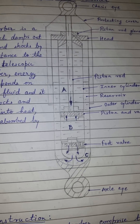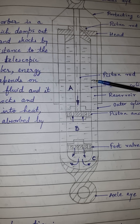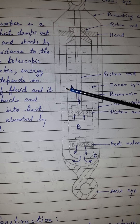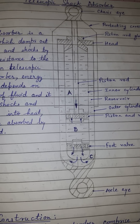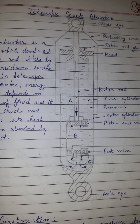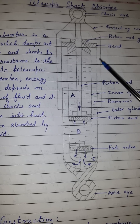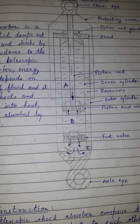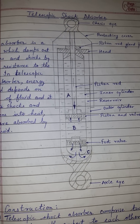This is the construction part of the telescopic shock absorber. As you can see, the reservoir is not completely filled — it is almost half filled — whereas the inner chamber is completely filled with the fluid. With this we end the construction part of the telescopic shock absorber.